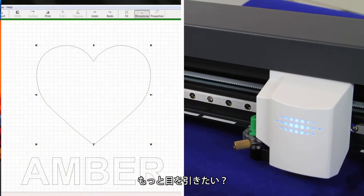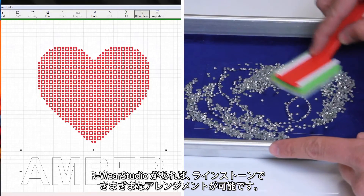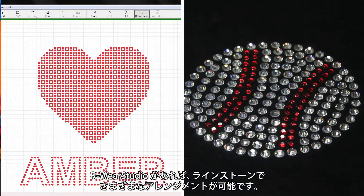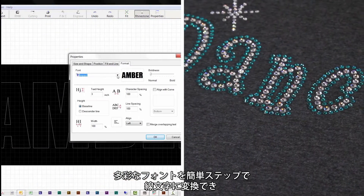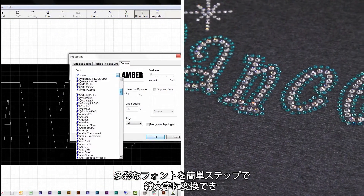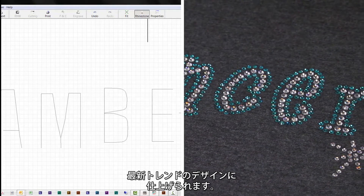Want to add a little bling? Use Roland's R-Ware Studio to create automatic rhinestone arrangements in either outline or fill patterns. And thanks to R-Ware's Stroke Font Editor, which converts outline fonts into extremely popular stroke fonts in one easy step, creating all of the latest design trends is simple.